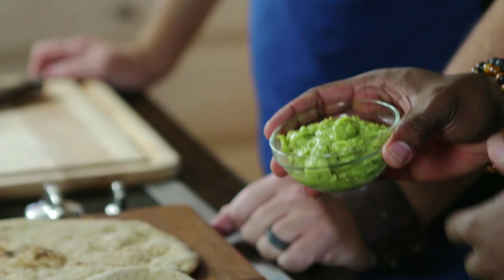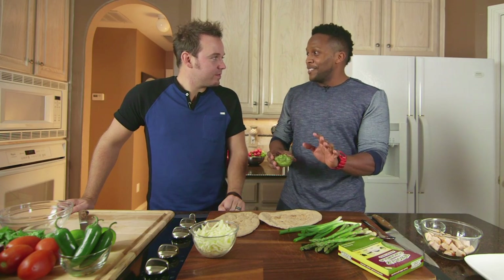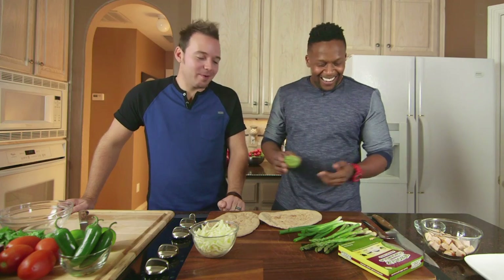The cool thing about this is it has some heat to it, and whenever things have some heat, it kind of slows down the grazing process because you've got to chill out with some water — you don't eat quite as much.